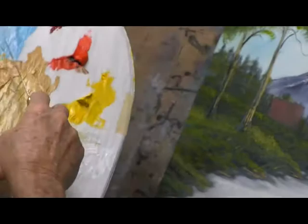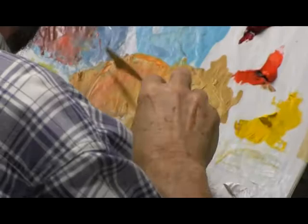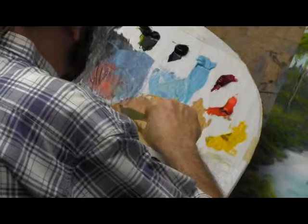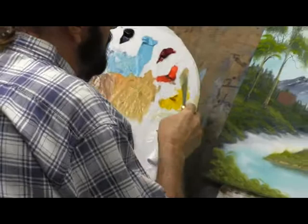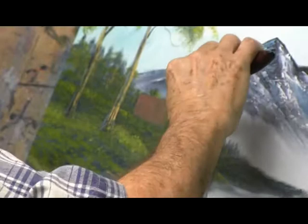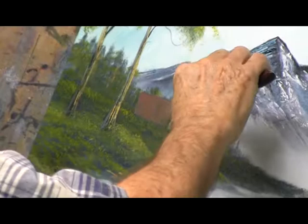Wipe that off. Now we need something for the front part of it. I don't want it too light to start with — let's see what that looks like. That might be too dark, let's try a little of it. Now the front of it — what would it be about that wide? Let's turn it a little bit and make it. Sometimes it's hard to build a small cabin, but we'll do it one way or the other.